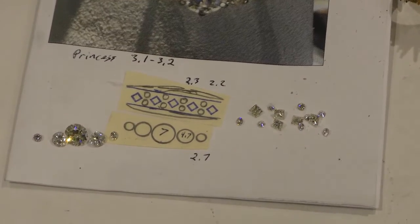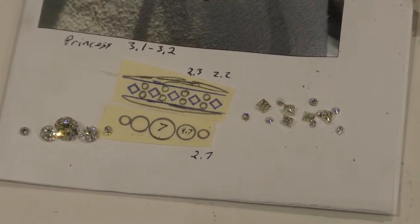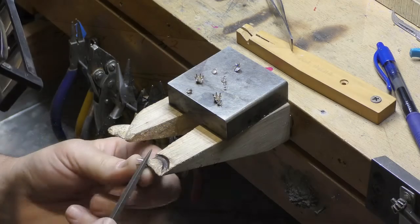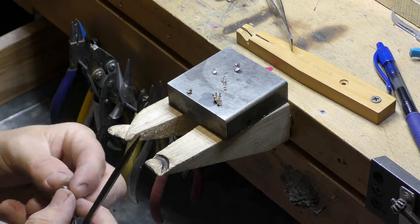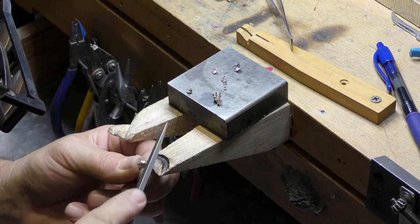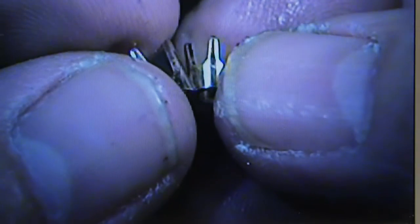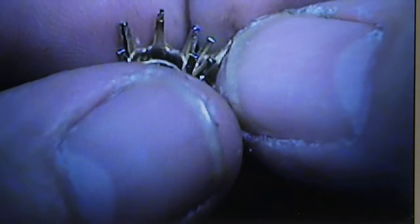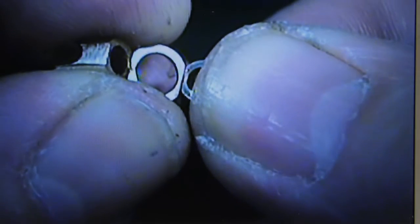We basically had to make two separate rings and then fuse them together. Here we're preparing the settings to be welded together. The welding is done under 15 power magnification using a laser welder.